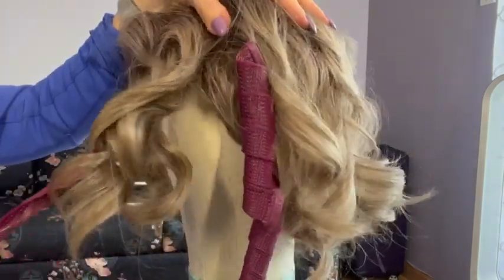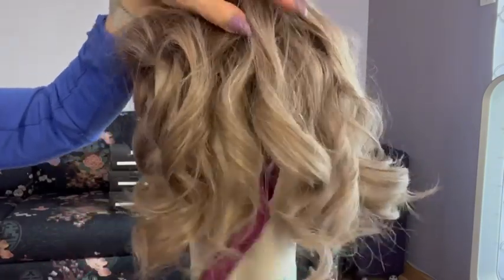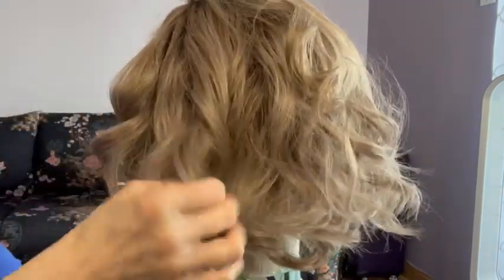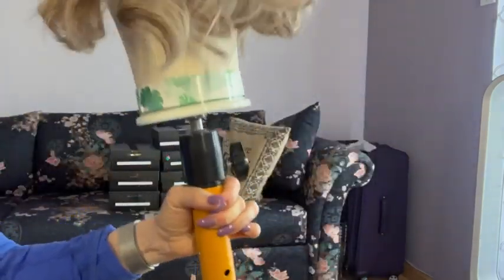Now this does not work without the bonnet hairdryer, and it does not work unless the wig is damp. If you want more curl, you can tweak it with the curling wand. As you can see, this came out pretty good and you can certainly separate the curls — they came out beautiful. What this tells us is that all is not lost with these HD wigs, but they do take an enormous amount of labor-intensive time to resurrect them from the wig graveyard.